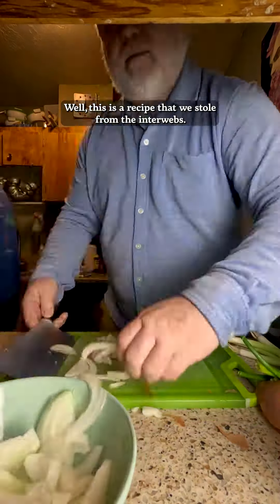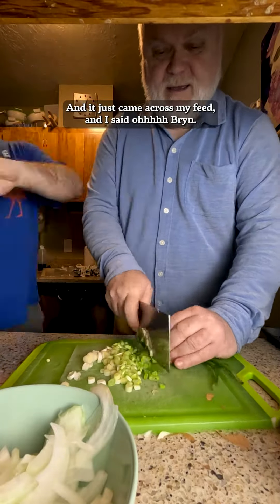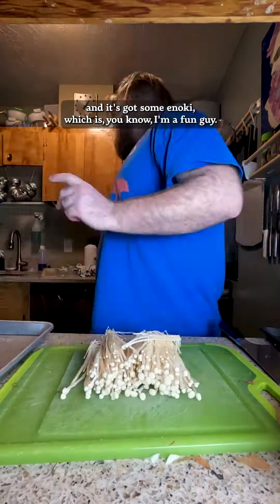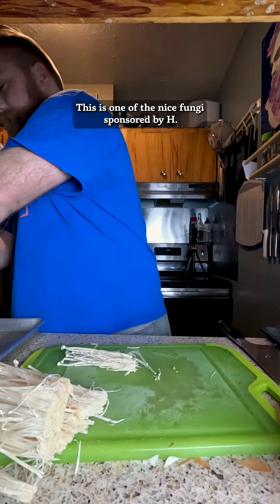Well, this is a recipe that we stole from the interwebs — TikTok, I believe. It just came across my feed, and I said, 'Brynn.' So I sent it on to Brynnus, and it's got some enoki, which, as you know, I am a fun guy. There it is. One of the nice fun guys — sponsored by H-Mart. Yes, yes.